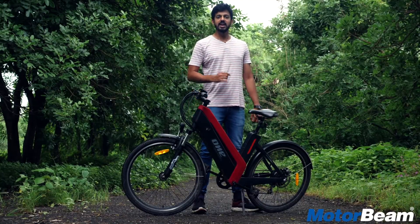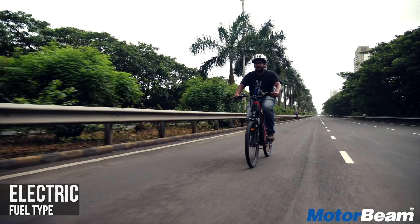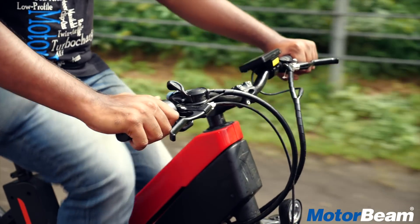If you decide to get fit and not use the electric motor at all by pedaling yourself, it actually charges the battery, although by a minuscule amount. However, for that you have to turn on the cycle. If the cycle is turned off, you can still pedal it like a normal cycle.